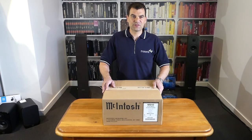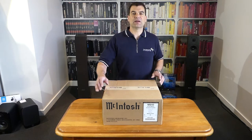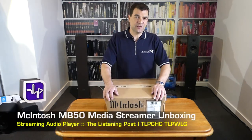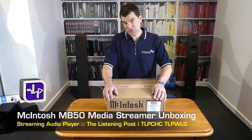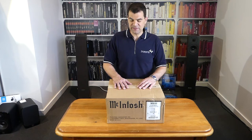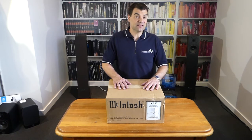Hello and welcome to the Listening Post's unboxing channel on YouTube. Today I'm very, very proud to be opening Macintosh's latest release, their Macintosh MB50 Media Streamer. Now I've been lucky enough to actually have a play with one of these previously. My Wellington store's got one and I've really, really fallen in love.